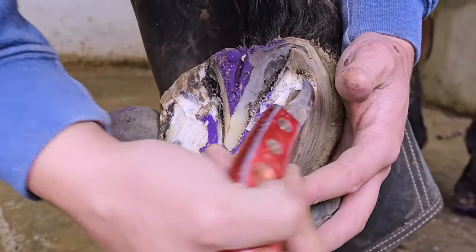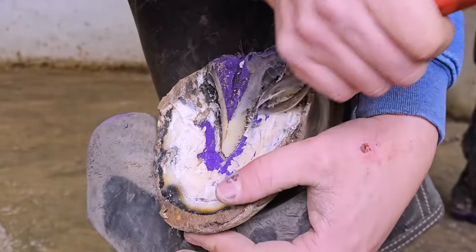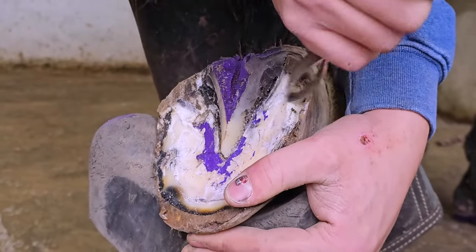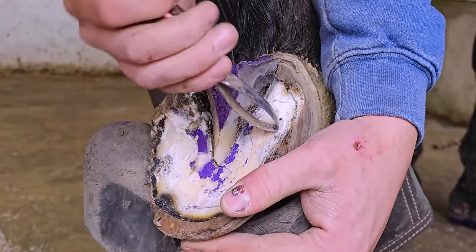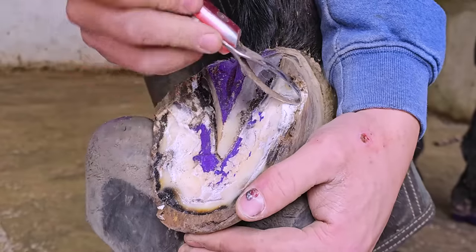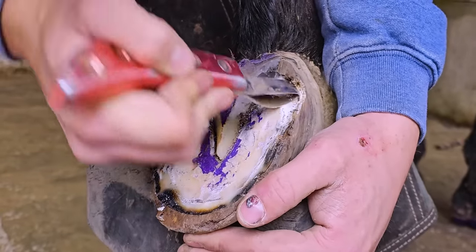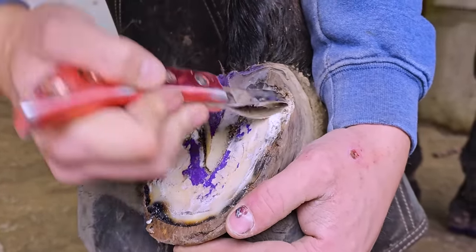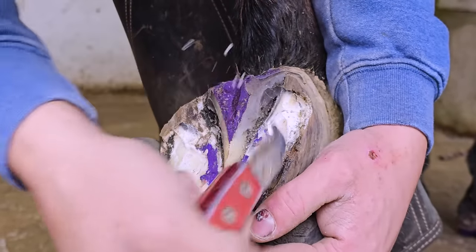Someone asked whether a stone could cause that or just the mud — in this case I think it's mud. A lot of folks have commented in other videos, 'how could an owner let a horse get this way?' This is just part of owning horses. This gal takes such good care of her horse — she dotes on him. You can hear her in the video.